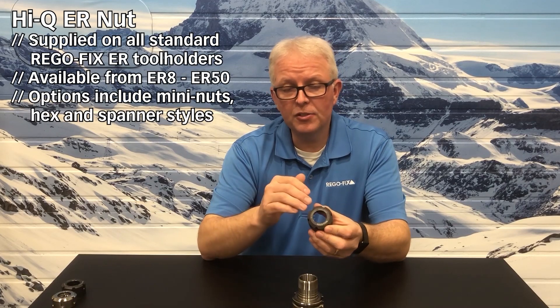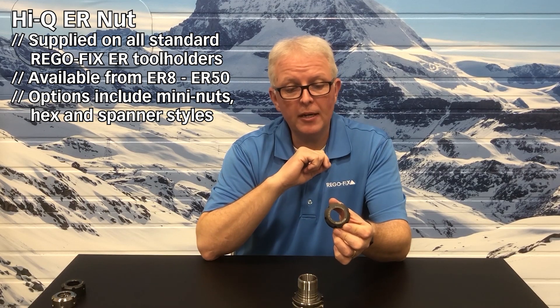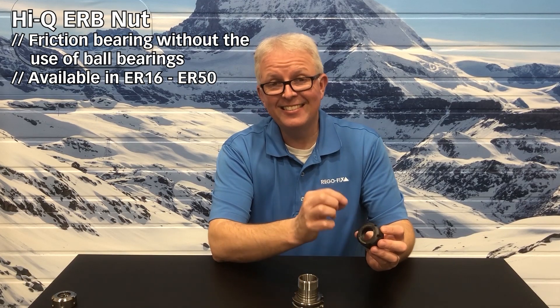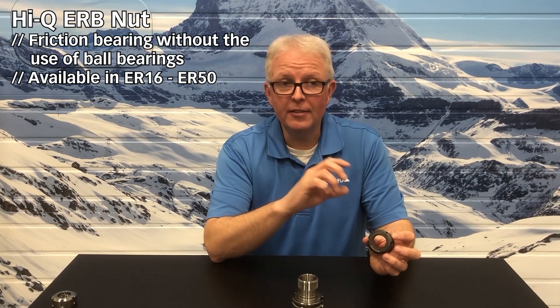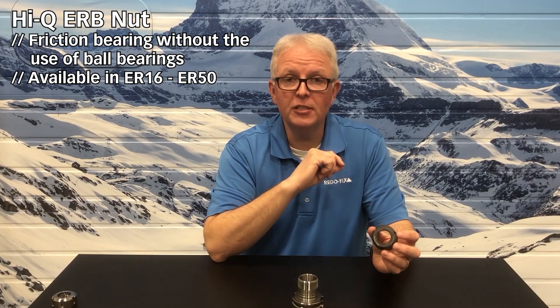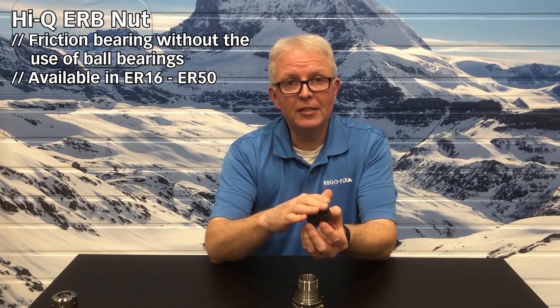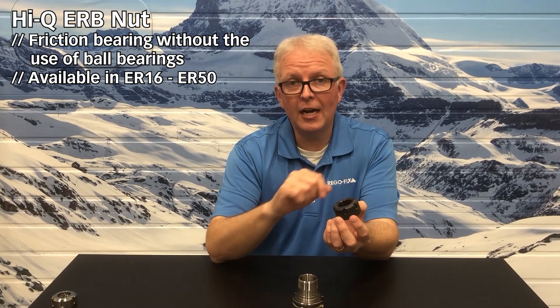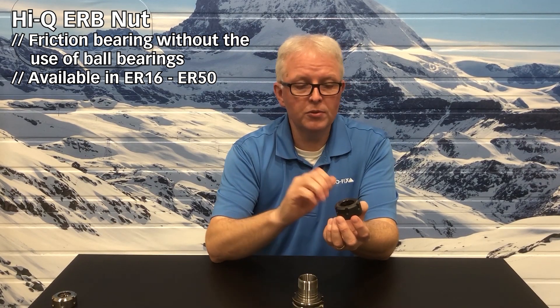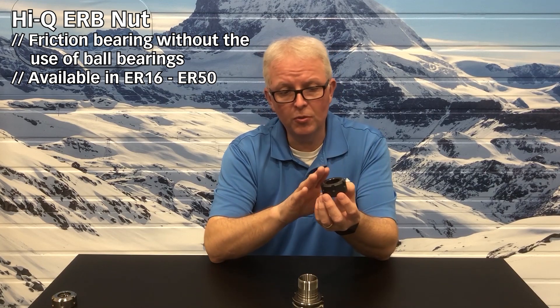This is called the Hi-Q nut, and this is supplied with all RegoFix products — standard CNC machine products and Swiss machines as well. If that doesn't provide you with enough clamping force, we actually have the option of going to a friction bearing nut. The friction bearing nut does not have actual ball bearings in it; it's actually two bearing surfaces that are chemically coated to provide an even higher reduction in friction, so the inner part can stay still while I rotate the outer part around. This allows me to use more of my nut torque to push the collet down into the collet cavity, generating clamping force. This is the ultimate style of ER clamping nut that we have available to offer.